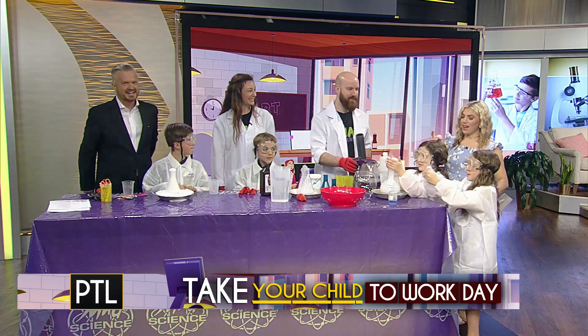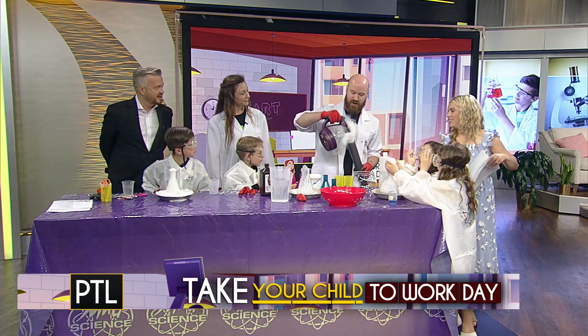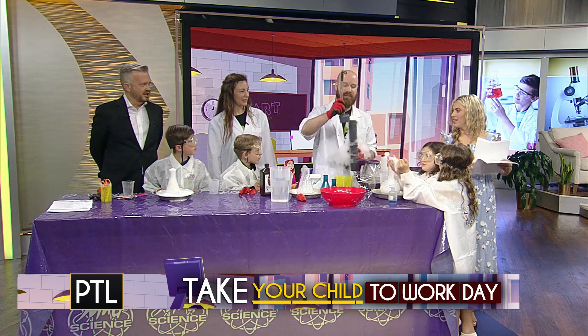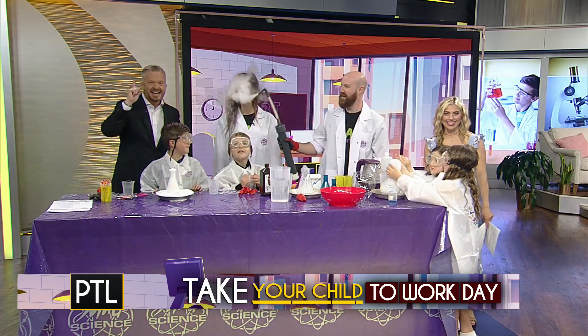Thank you so much for coming in and having some fun with us today. This was great, really fun. I'll end with this — this is just our dry shower. You guys can sign us off. I always like to just do this and give everyone a little dry ice shower. I feel clean and better already. These guys are out.